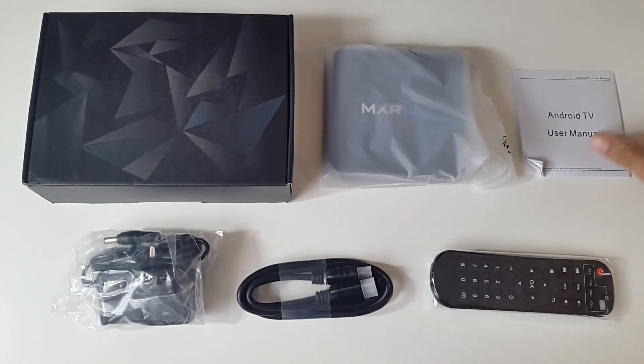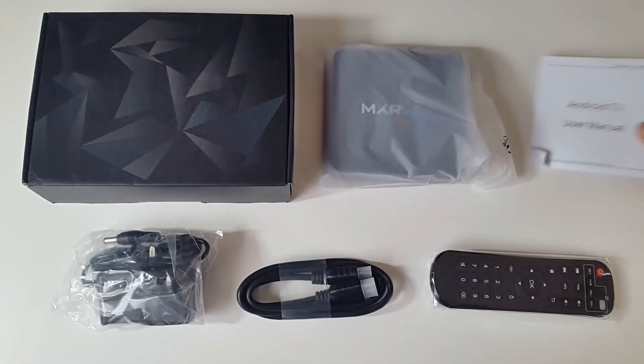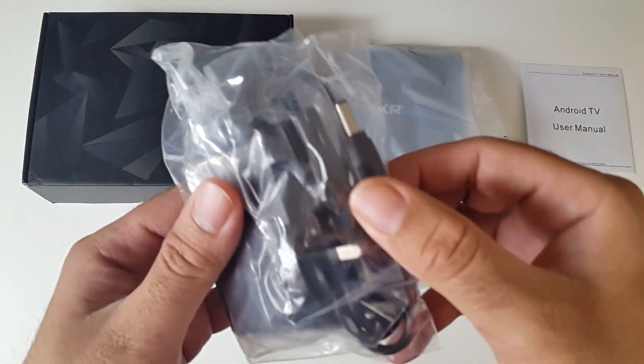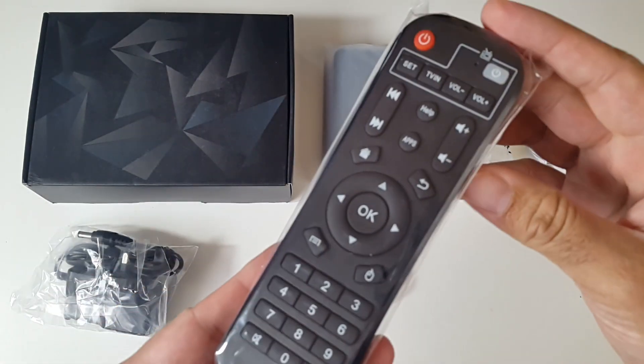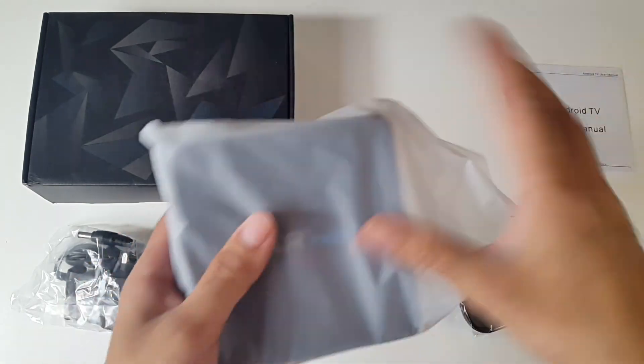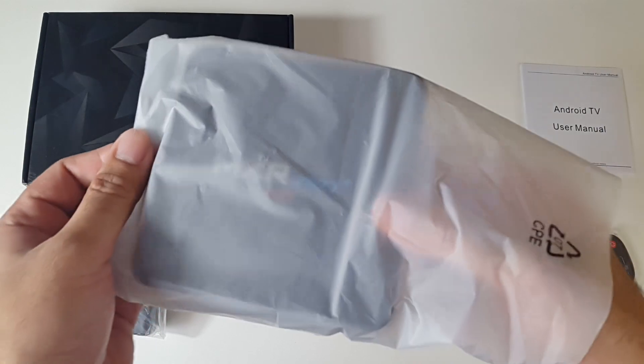This is everything you get in the box: a user manual, an HDMI cable, a UK power adapter, a remote control and last but not least the brand new MXR Pro Plus.